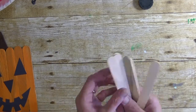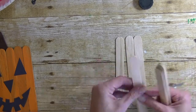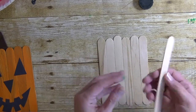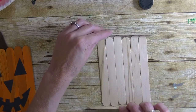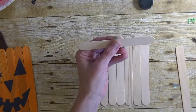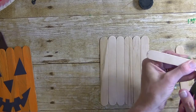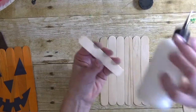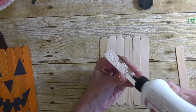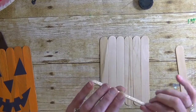What you need are popsicle sticks — the large ones like I'm using. Put six of them across; that will be the face of the pumpkin. Take two and use them as anchors to make sure all of them are straight. We're going to cut about an inch and a half off of them and use these as supports for the back to help hold everything together.